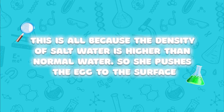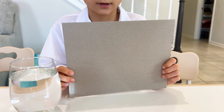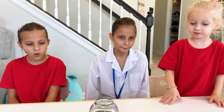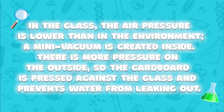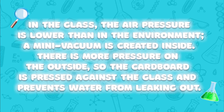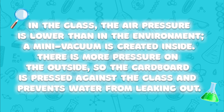Now we're going to do a very easy experience. We need water and a cardboard. Wow! In the glass, the air pressure is lower than in the environment. A mini vacuum is created inside. There is more pressure on the outside, so the cardboard is pressed against the glass and prevents water from leaking out.